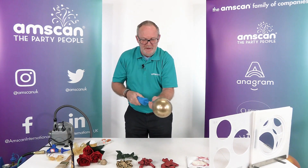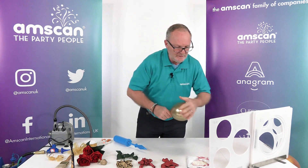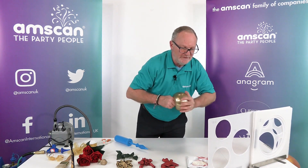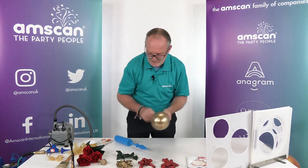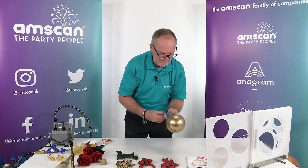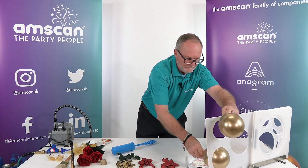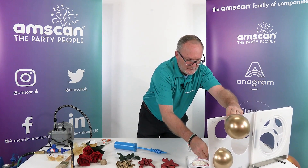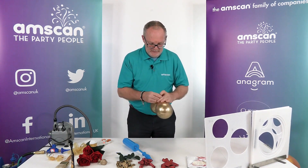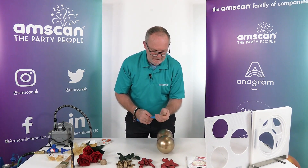We'll start off with a simple base. I'm going to air inflate some 5-inch balloons, take them nice and big. With the reflex ones you can oversize them quite significantly, so we're actually going to size them to 5 inches. We'll use four of those, tie into a duplet, and then the next duplet will have one Reflex Gold and one Reflex Crystal Red.